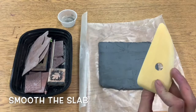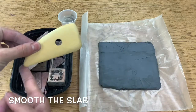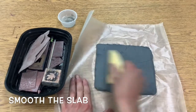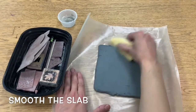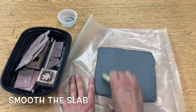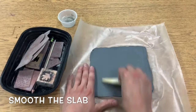First we need to use this tool called a rib. It kind of looks like a shark fin. We're going to use the flat part of the rib to smooth out this slab, or this flat piece of clay. So I'm going to go in all directions — up and down, side to side — and then I'm going to flip my piece of clay over and smooth it out on the other side too.